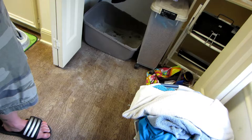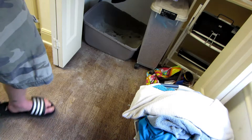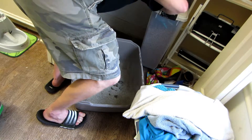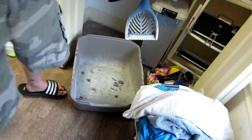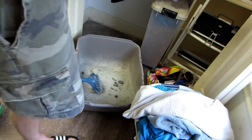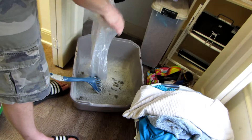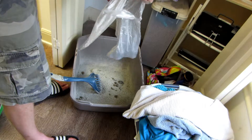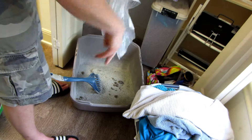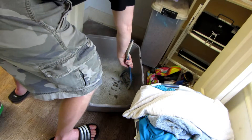Apologies for the weird camera angle, but I just wanted to make sure I was more interested in function over form. So basically we pull the cat litter box out. Here's a handy dandy scoop that we use. And you just take the bag like so, and all you're really doing is scraping through this stuff and getting all the stuff out.